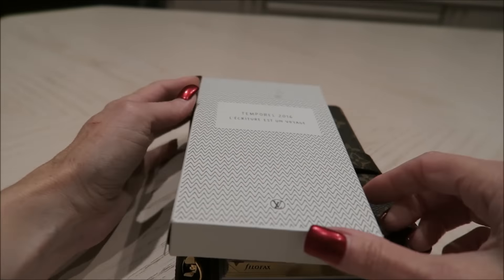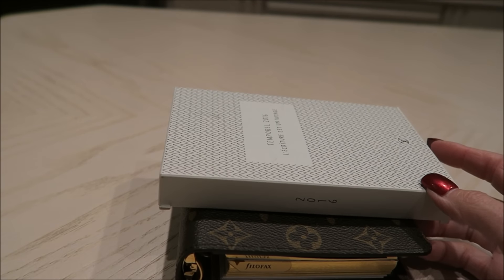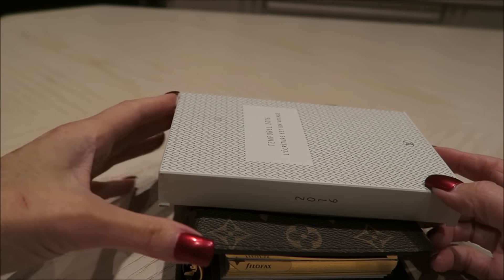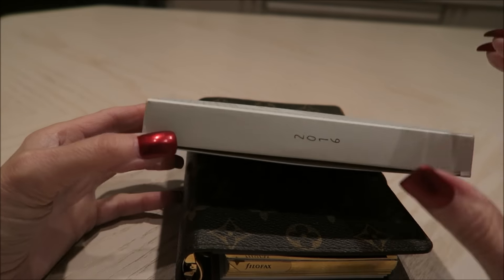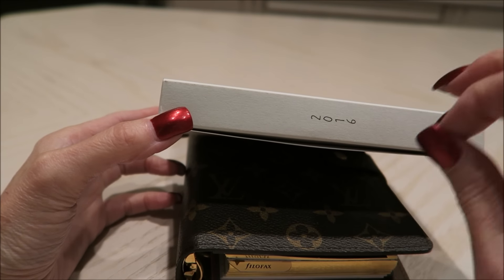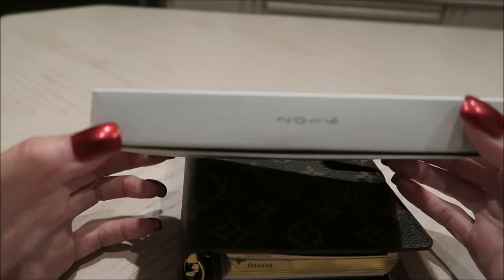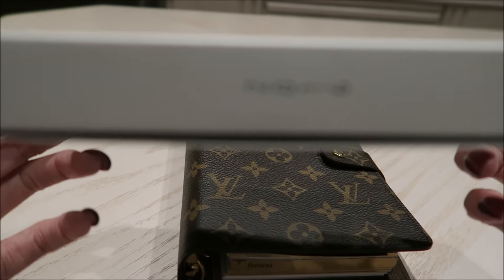I bought the full pack for the whole year — the 12-month calendar. It came with an address book and a map. They also offer just the half version of this without the note pages, the big 12-month calendar, the map, and a contacts page. I'll show you that.